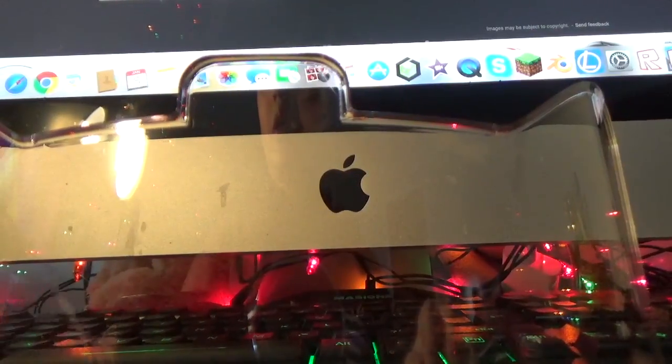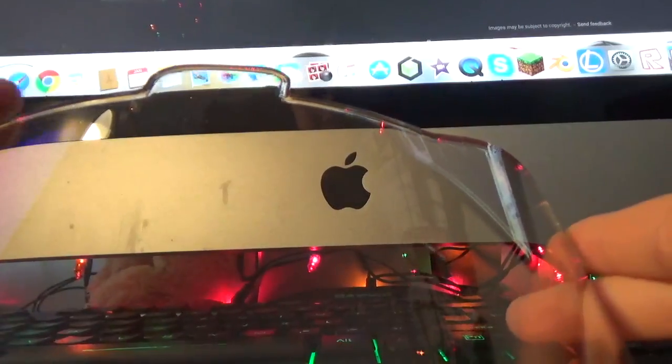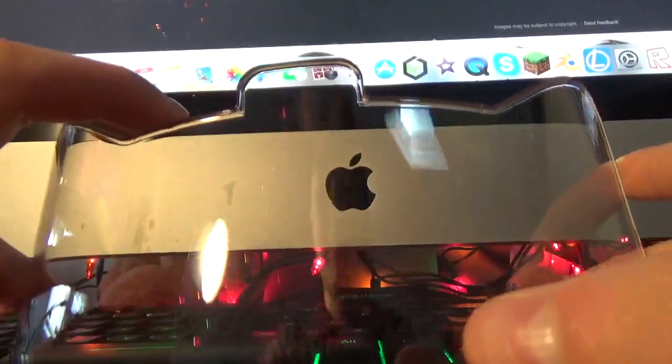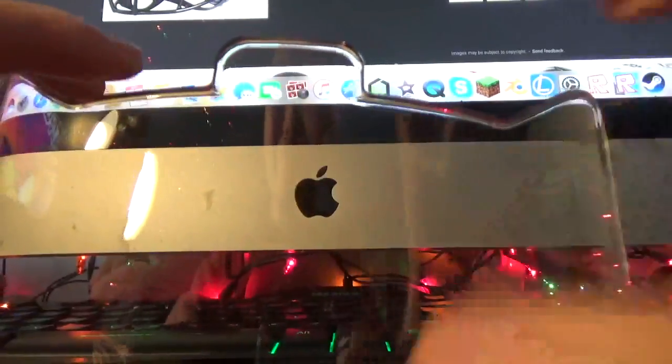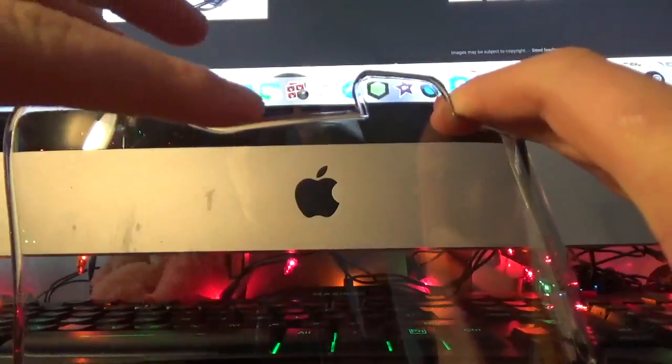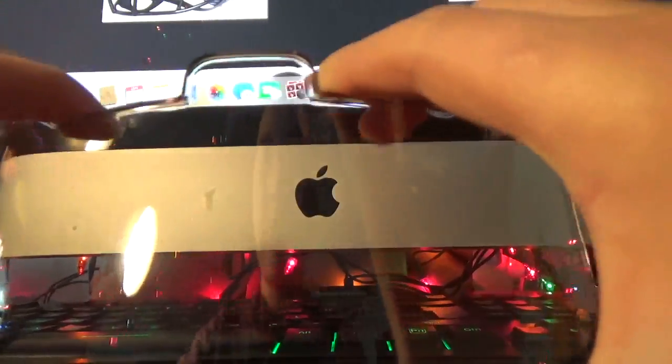The Shock Visor is a bit different from the Under Armour visor. I actually think it looks a bit better just because these upper parts don't jut out like the Under Armour visors do.